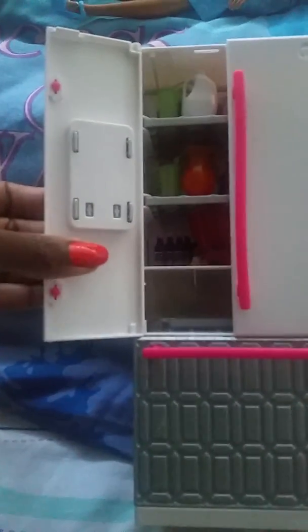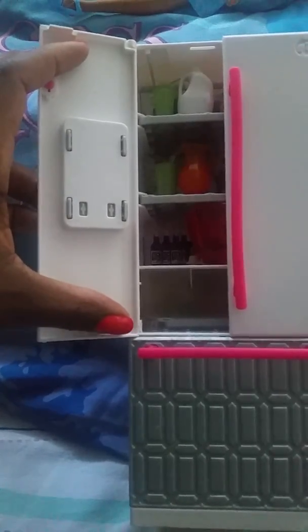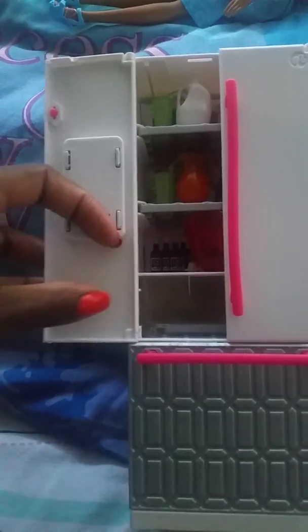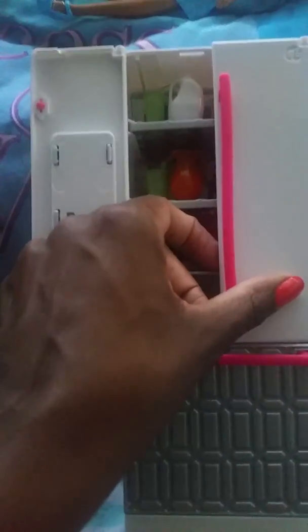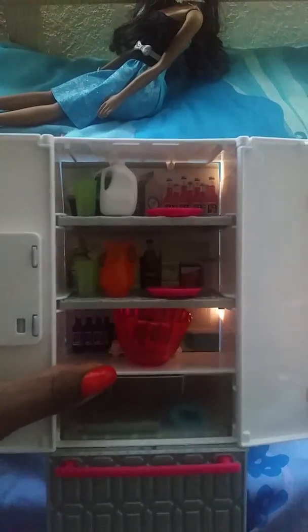Let's take a look inside. There's nothing on the door, but if you want to get creative you could probably put some type of paper or pictures of different refrigerator items here. On the right side, same thing — nothing there — but again you can get creative.